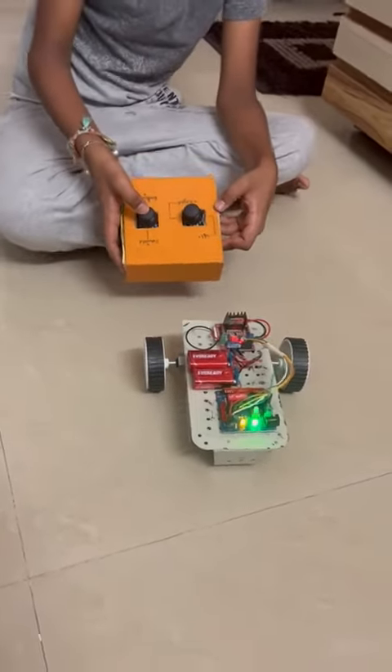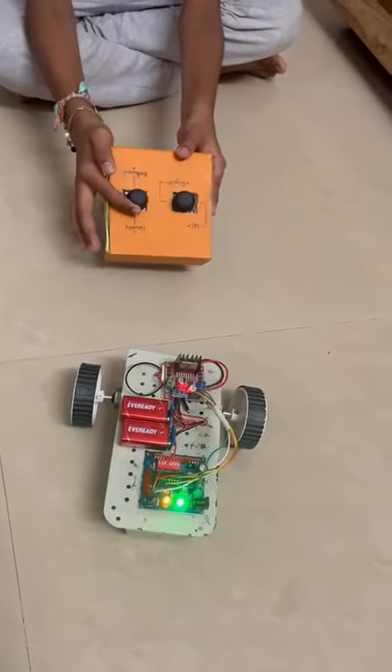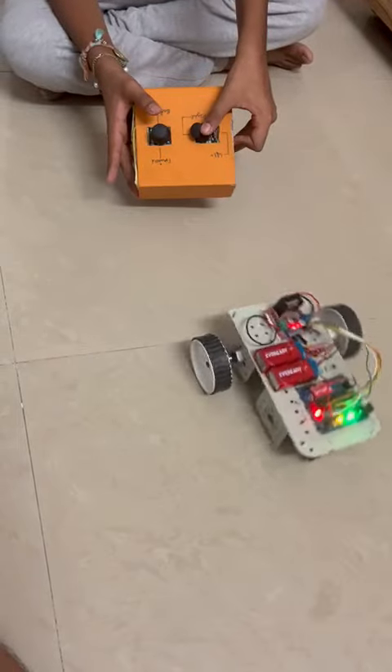Now when I move the joystick forward, the car moves forward. When I move it backwards, left, and right, the car responds accordingly.